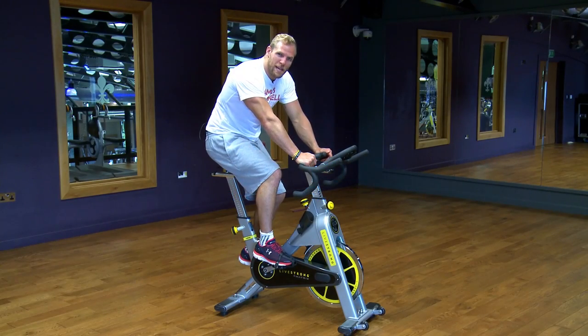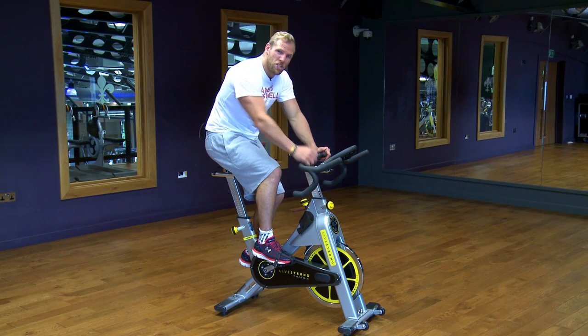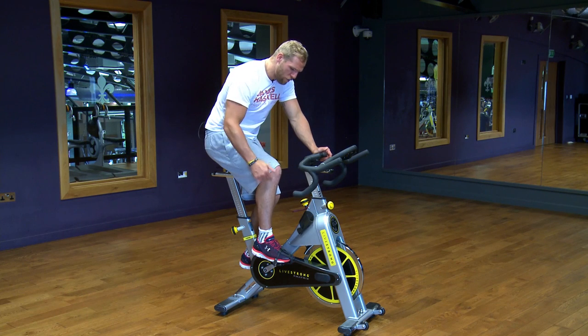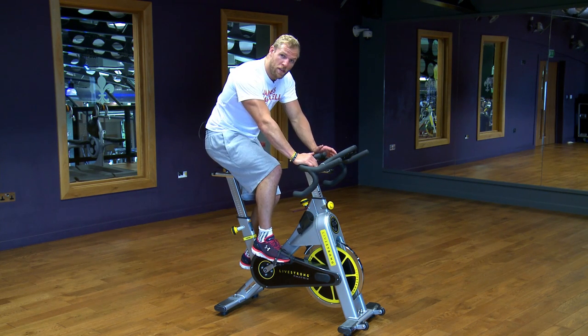The next exercise is a bicycle sprint. You can do it on a spin bike or any sort of exercise bike. Before you start, get the seat in the right position — you see too many people cycling on the road and in the gym with the seat at the wrong height. You need to be as high as you possibly can to get your feet around and engage the right muscles. We're sprinting for 30 seconds.